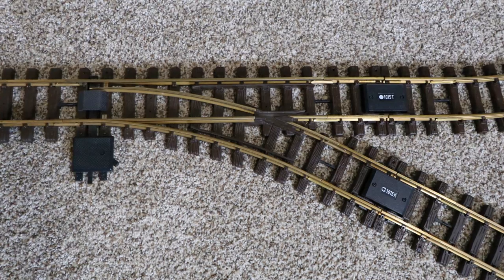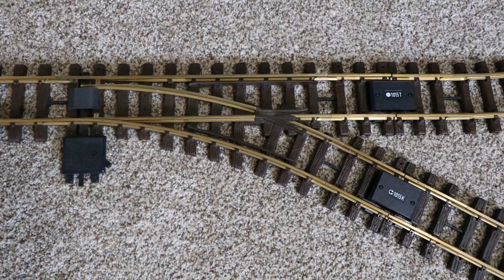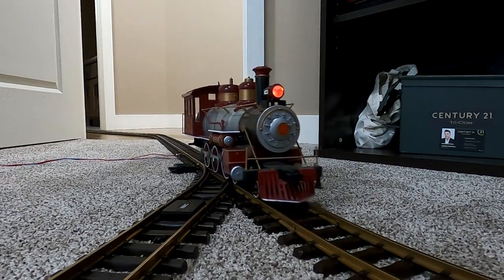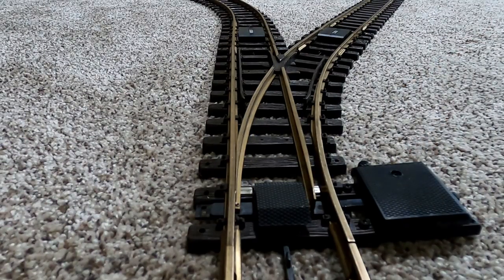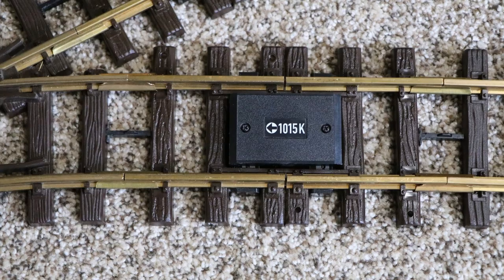As far as what makes up the rest of the reversing loop, all the rest is just regular track — nothing tricky. It's really just these three pieces: the manual switch and the two special pieces of track from the reverse loop track set that make the magic happen. One other important thing: you need to orient the switch so that when the train gets to it, it will be routed to the 1015T at the entrance to the loop — not to the 1015K — so that once it makes its way around the loop, the arrow on the 1015K points to the exit.